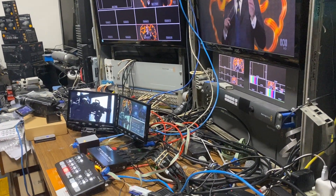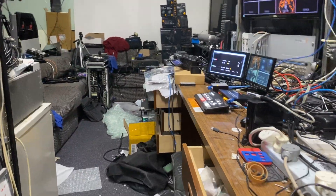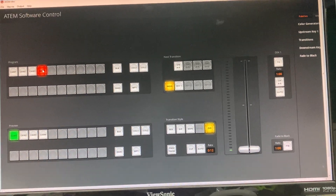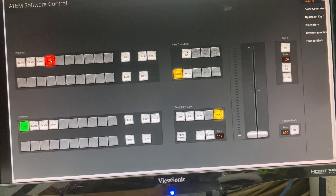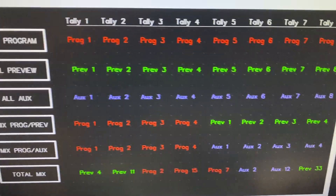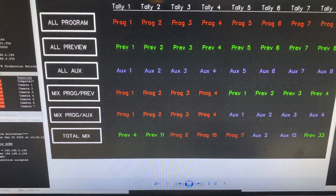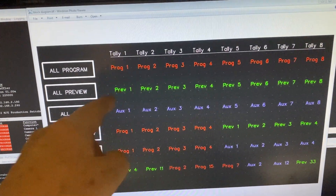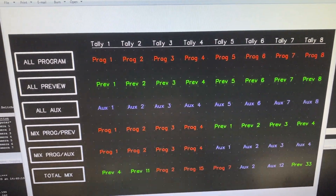The whole concept of this is to give you the ability to have actual tallies on cameras for your ATEM Mini, but this tally box can also be used for all ATEMs — it just depends on how you configure it. Here's an example: you can set it so all eight relays are all program, and they can be any program source that's available as an input.